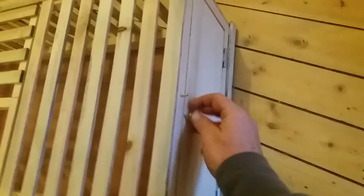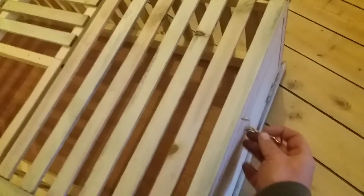We've just got the liberation door down here. There we go — just got one of those little catches. Just going to fit a couple of handles each end.